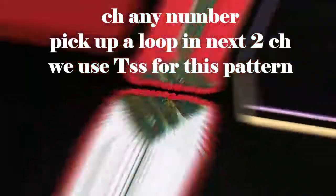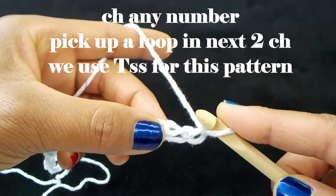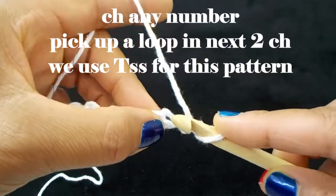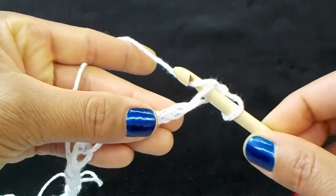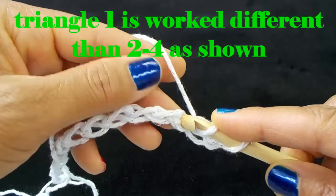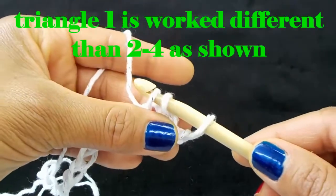Get your chain. I have my chain and we're going to pick up a loop in the next two chains, into the next chain. Now we have three loops on our hook.